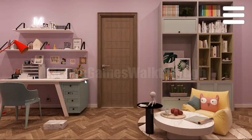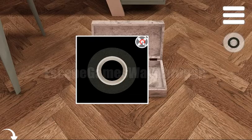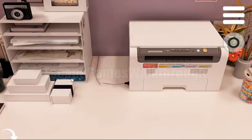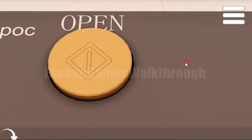We are playing Micro Escape 28-7 by Gotmail. Here in the box we can take a tape, and with this tape we need to fix the wire of the printer. Then let's print the page.